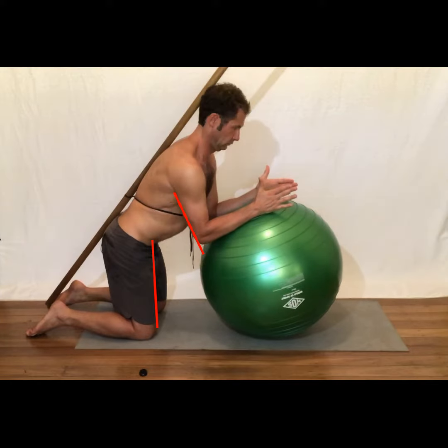Imagine you have a box with the sides made out of the front of your thighs and the back of your arms. Maintain a neutral curvature of the spine at all times through the exercise, with three points of contact with the stick: the back of the head, the upper back, and the sacrum.